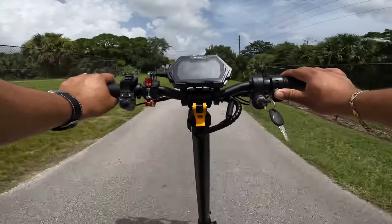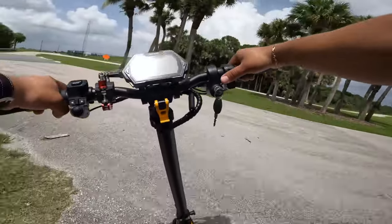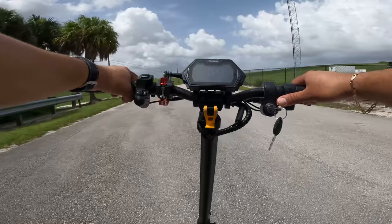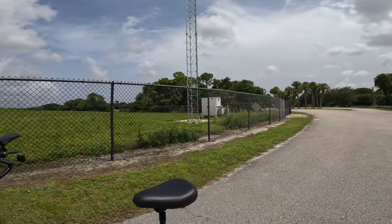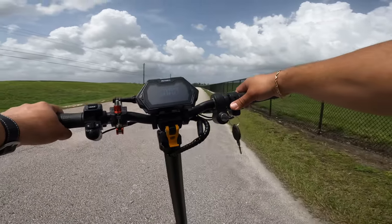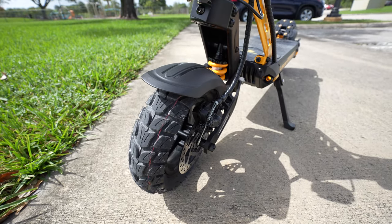It has mechanical disc brakes, which are much better than drum brakes for maintenance purposes. We're going to do a quick stop and see how it does. Hitting the brakes quite hard from about 20 mph, you can lock the rear wheel — it took about 10 to 12 feet to come to a complete stop, which is quite normal and comparable to hydraulic brakes. Being able to lock the rear wheel is an indication that these are good mechanical brakes.